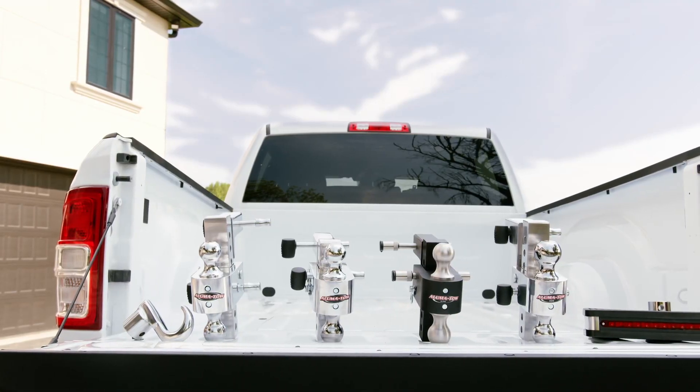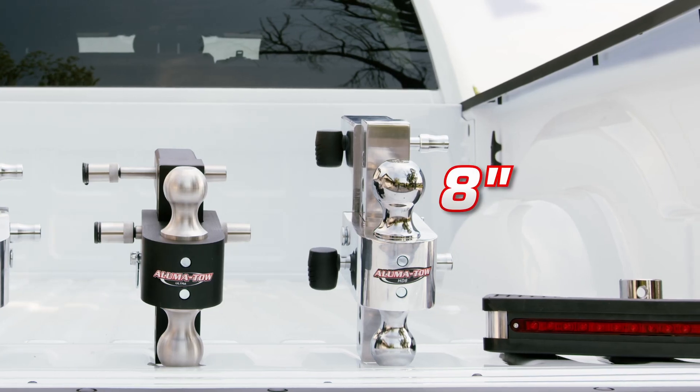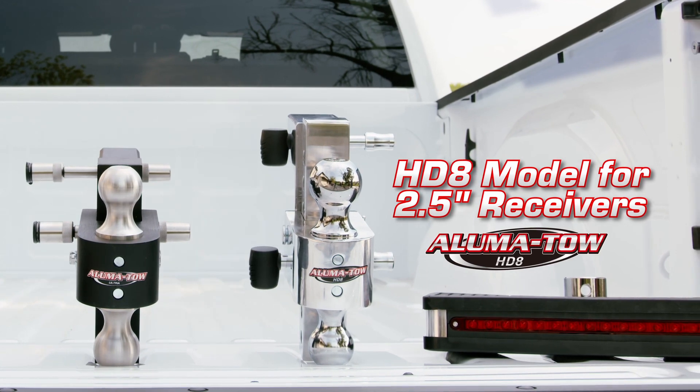This product line includes 6 inch or 8 inch drops for standard 2 inch receivers and an 8 inch drop model for oversized 2.5 inch receivers.